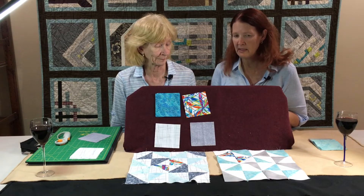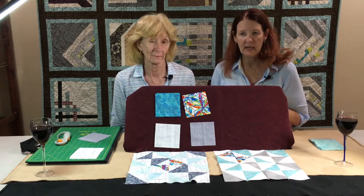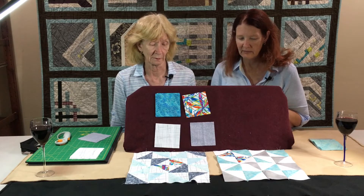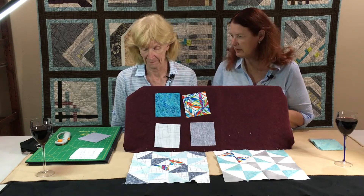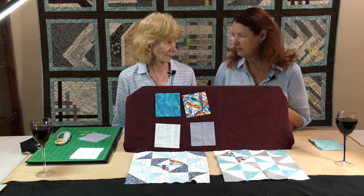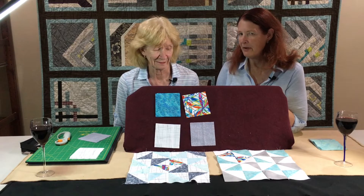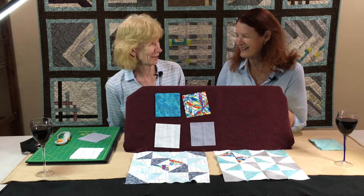If you are making these for the Guild, they're due at the October meeting. And if you're not making them for the Guild, just make them for yourself — use whatever fabrics you want and have a fun time with it. Remember, we're improv piecing this year, so we try to do a lot of it in a more freeform way. One of the first freeform steps in this block is how you make your half square triangles.